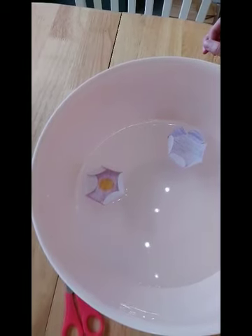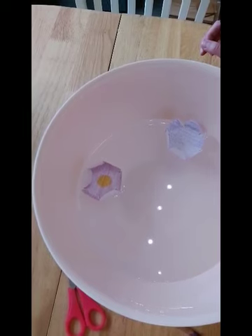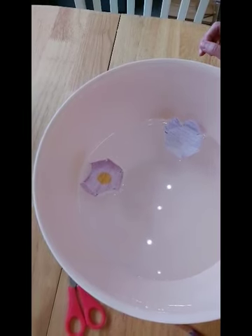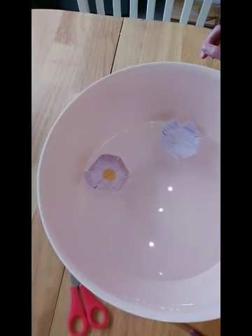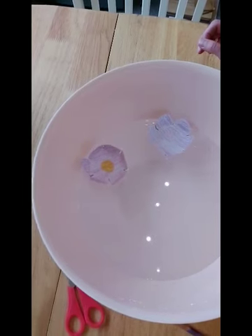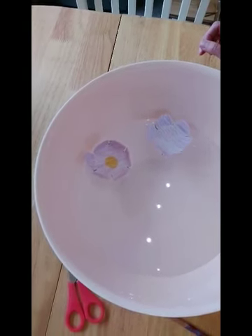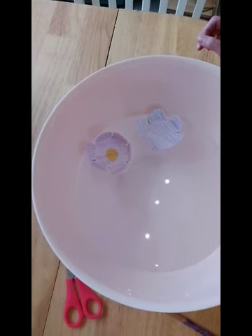There we go — it makes us think of springtime. There you go! Do you think you could have a go at making some blooming flowers? I'd love to see yours. Bye!